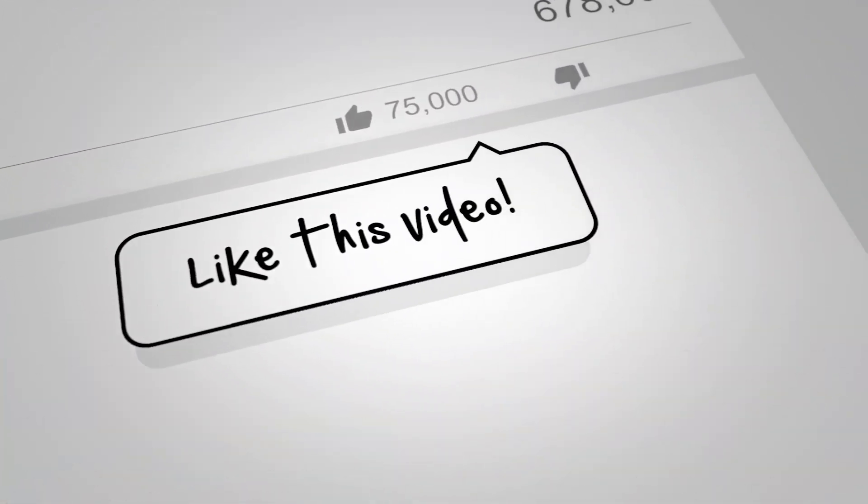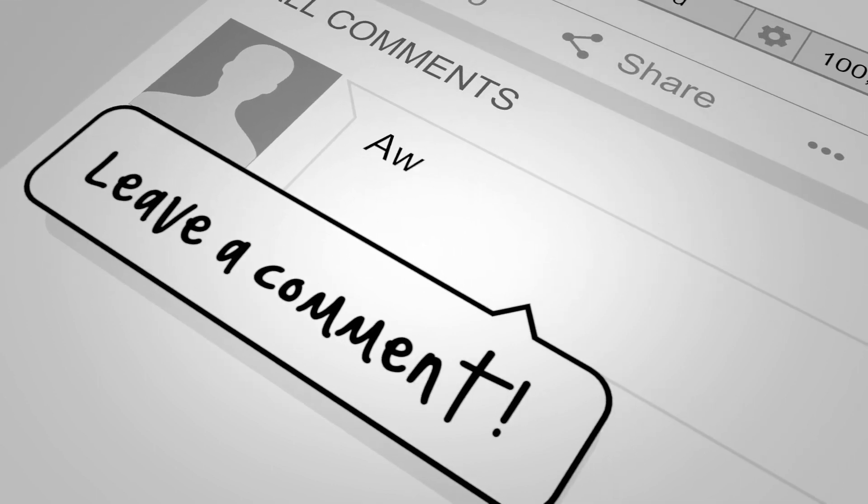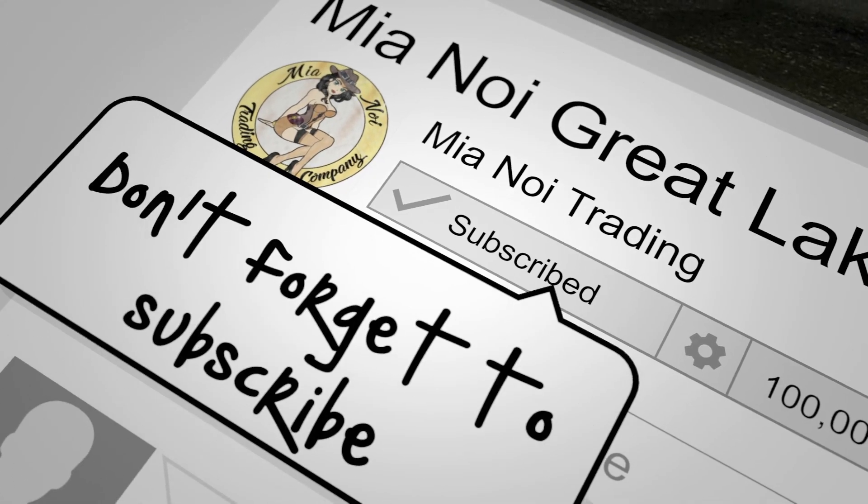Please take this time to like, subscribe, and even write us a nice note. Welcome to the aviation family.